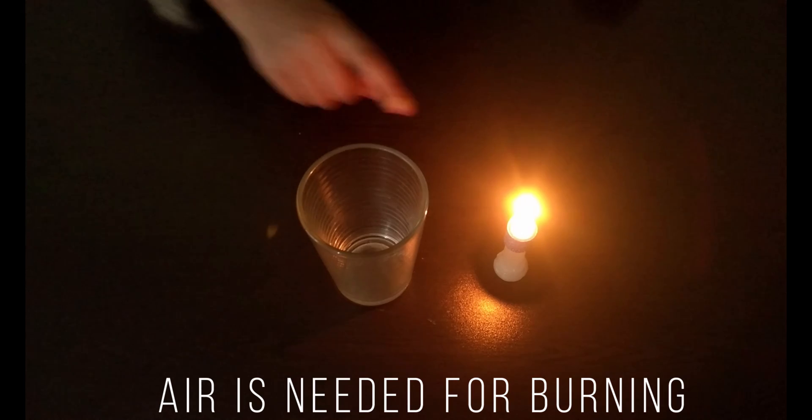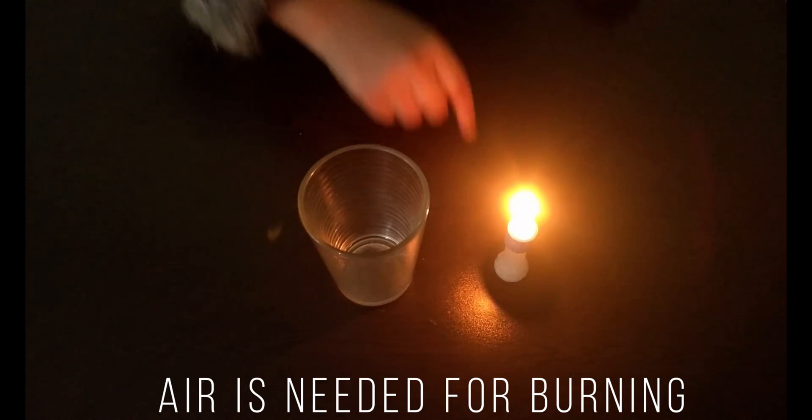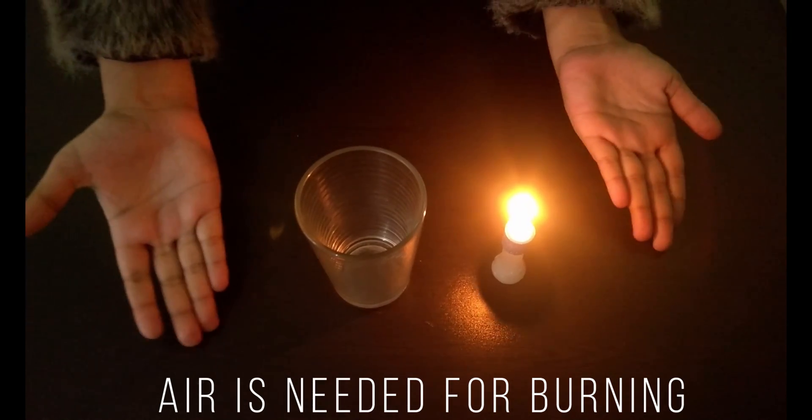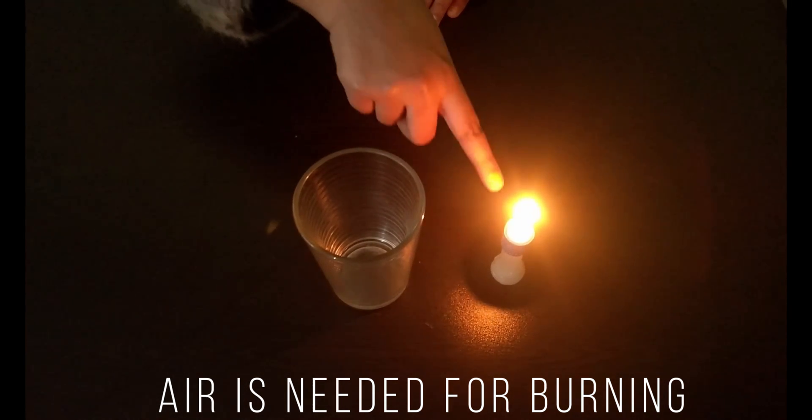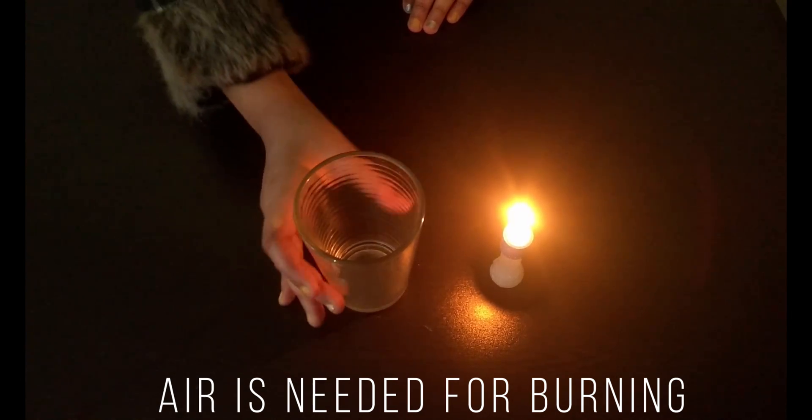Can you see that this candle is now burning because it is getting the air supply. But what will happen if I will put this glass on this candle? Let us see.